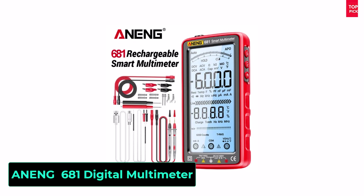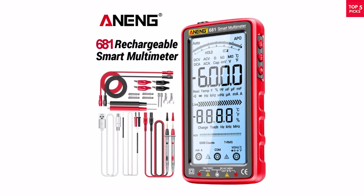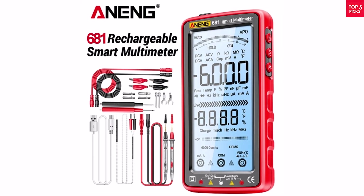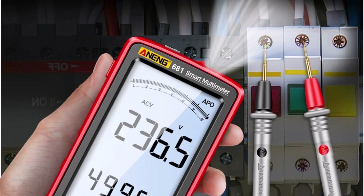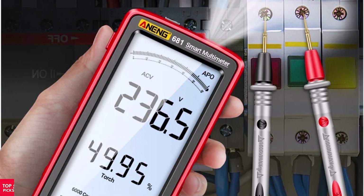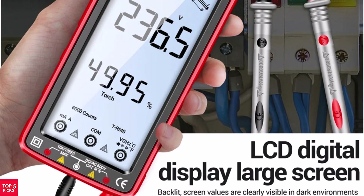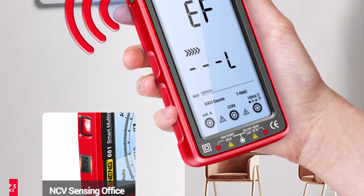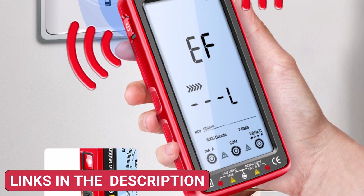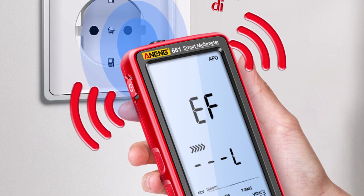Product number 1: the Awning 680 One Rechargeable Digital Professional Multimeter is a reliable tool for anyone working with electrical projects, whether you're a DIYer or a professional. It features a clear digital LCD screen for easy reading and supports both AC and DC voltage measurement, up to 1000 VDC and 750 VAC. It can also measure current up to 10A, resistance up to 60M ohm, and capacitance up to 100MF, making it versatile for different testing needs.